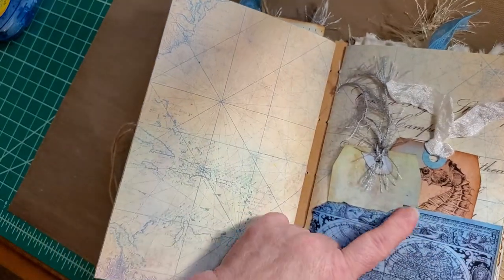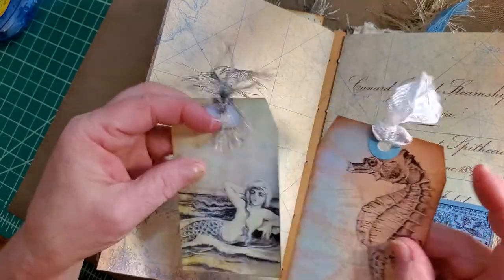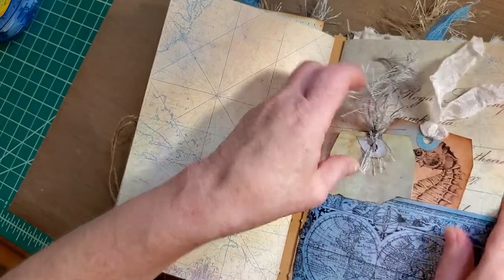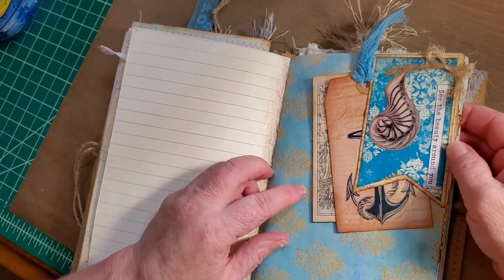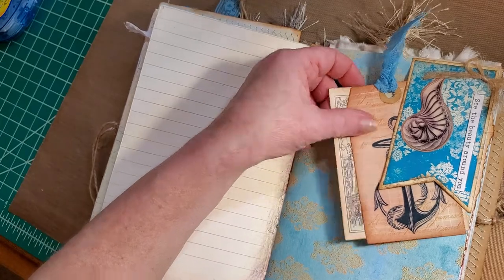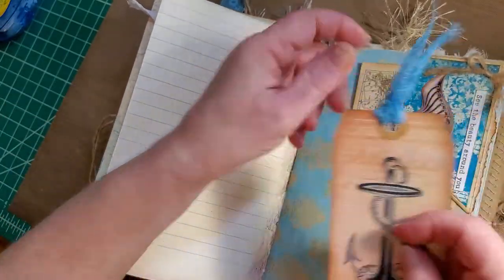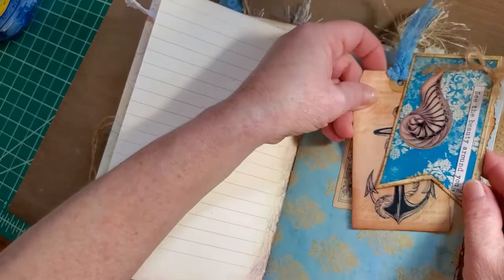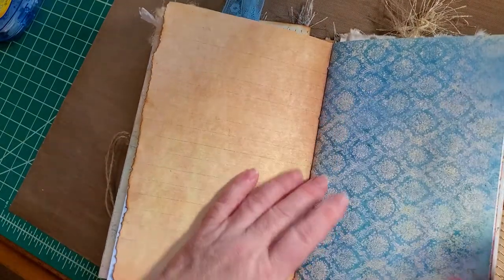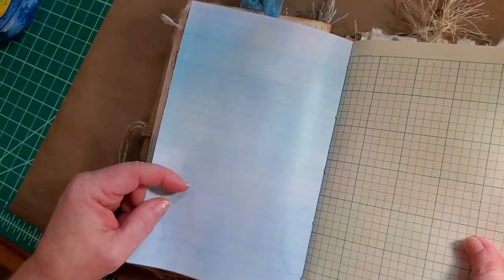And that's the first signature. The second starts with a journal card that I've turned into a pocket — I just tore it, because I like to tear things. Two tags, and you can journal on the back. A banner tuck with 'See the beauty around you,' a little twine bow, and I fussy-cut out one of the seashells from the kit. This I found in my stash. And an anchor. There's a beautiful image of a beach — or even a postcard of your journey. Are postcards still a thing? I hope so, I like postcards.